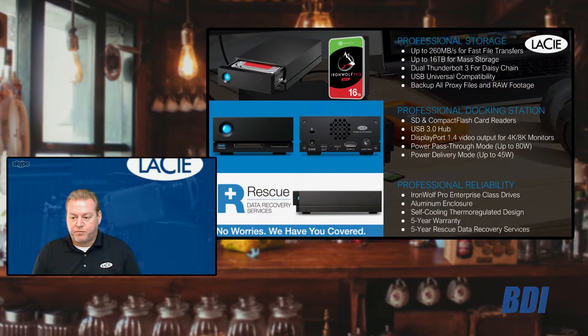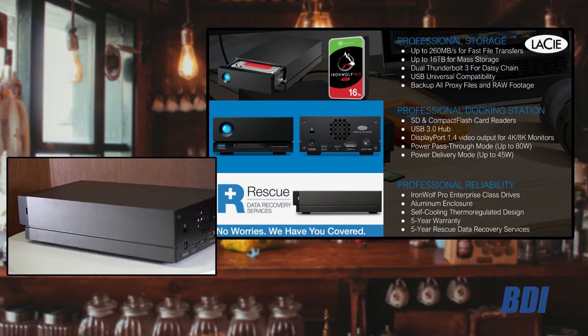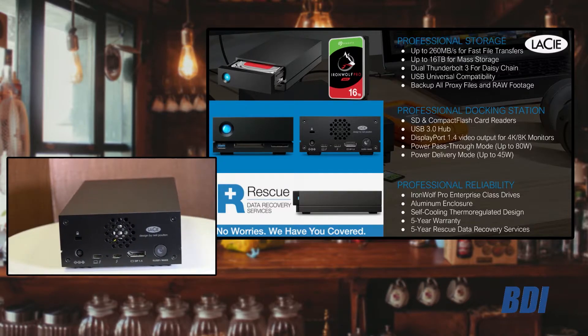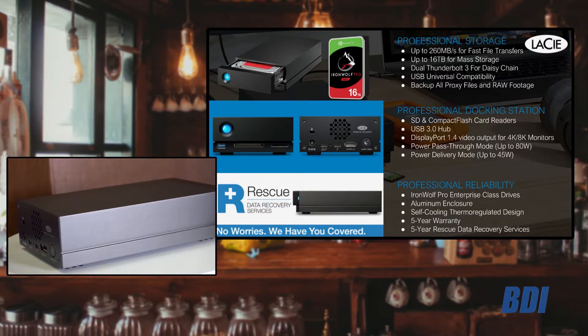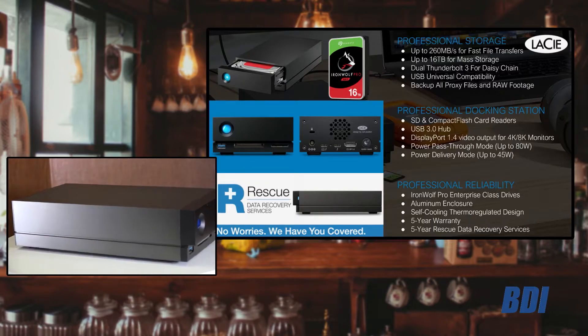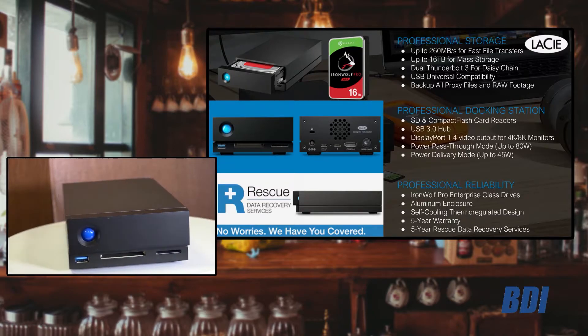This device has a lot of the same features, although with this dock it comes with an SD card reader and a compact flash card reader, instead of the higher-end cards found on the SSD Pro model. Being a slower device with a spinning hard drive — up to 260 megabytes per second — it doesn't really lend itself to those more professional card types. The SD card and compact flash card are still the most popular card types by volume in the market, so this is fully compatible with those.